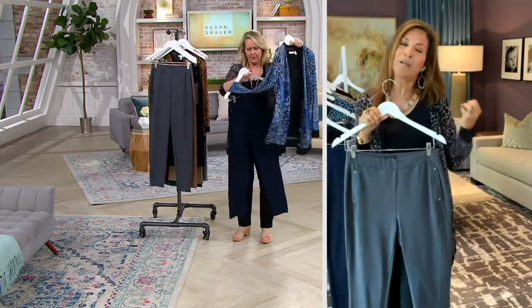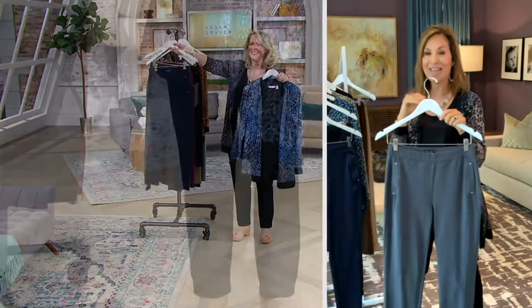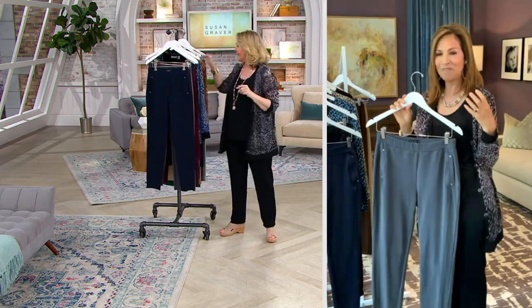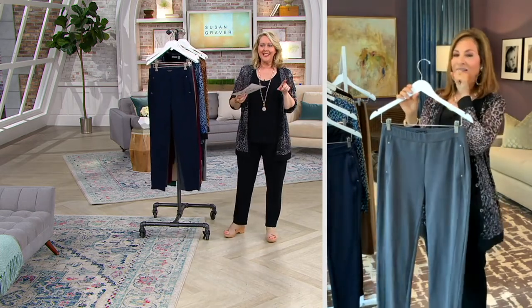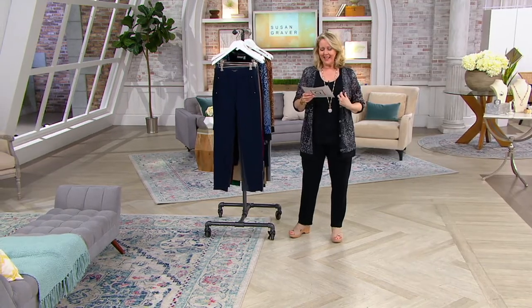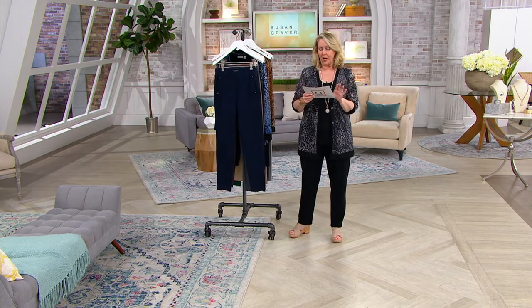Premium stretch is quickly becoming the number one fabric we do — we can't get enough of it. It's 88% cotton, 12% spandex — machine wash, tumble dry.